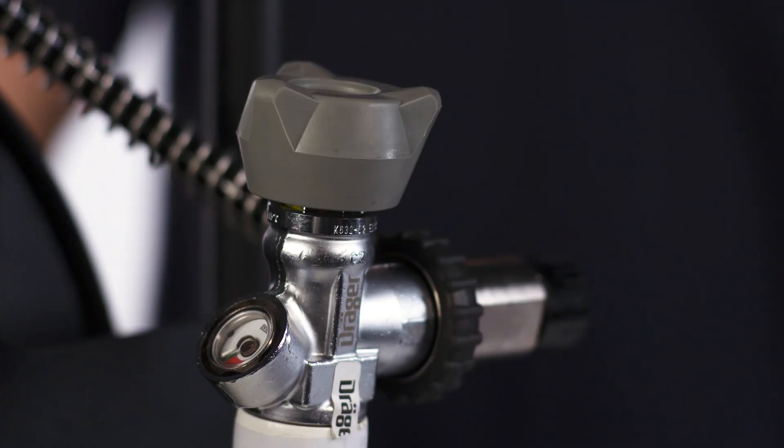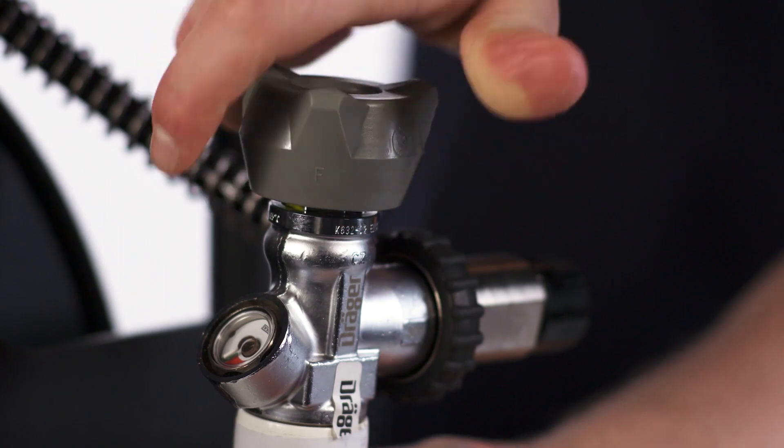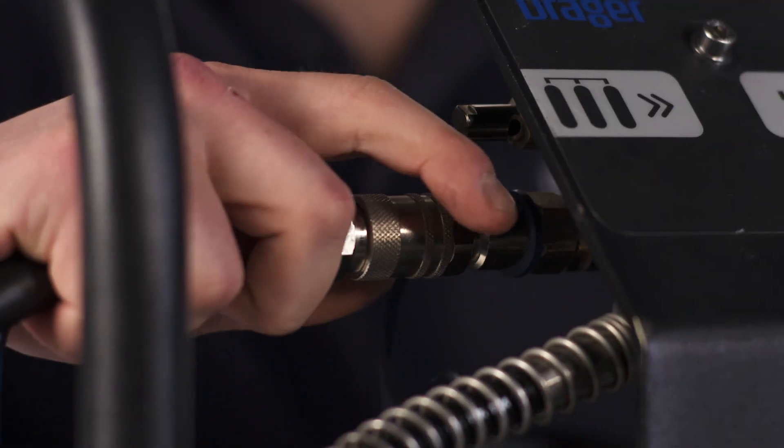If the external air supply fails, open the cylinder valve fully and disconnect the external air.